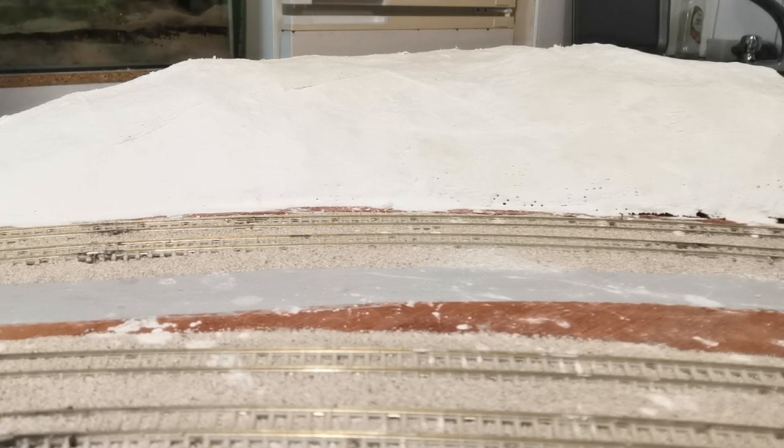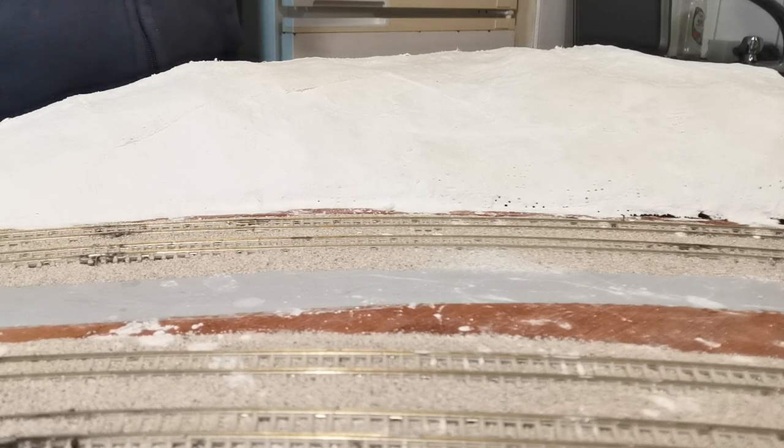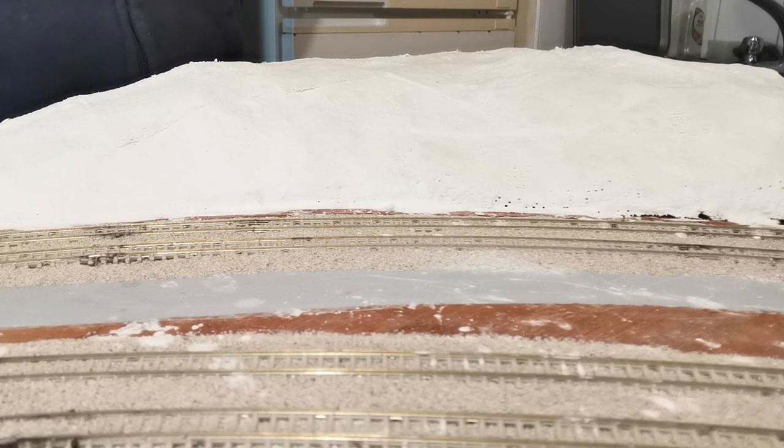Hello everybody, welcome back to another video here at Rule 1 Model Railways. This is part number three of how to make the hillsides.